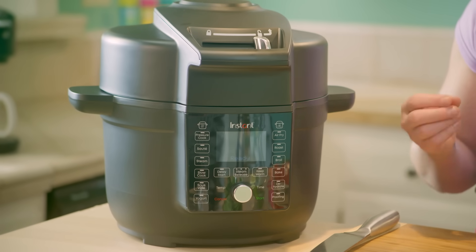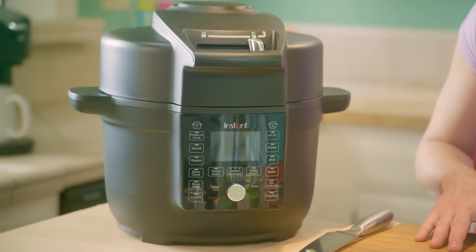I love that creaminess of the coconut, and what's amazing is our Instant Pot with Ultimate Lid is going to cook it in just 10 minutes of pressure cooking.